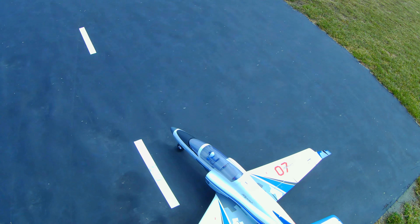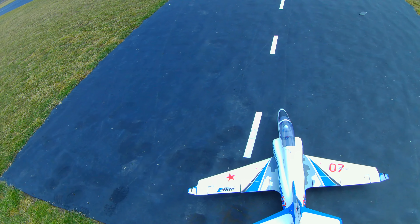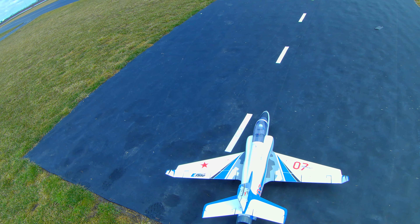Welcome to WindsRC. Today we're going to maiden the E-Flight Viper 70mm.